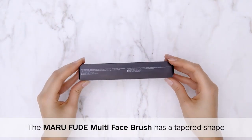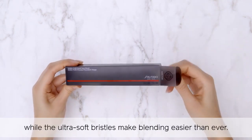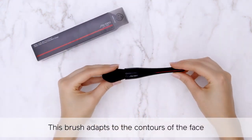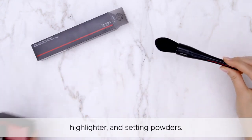The Maru Fude Multi Face Brush has a tapered shape that is perfect for contouring, while the ultra-soft bristles make blending easier than ever. This brush adapts to the contours of the face and is perfect for applying blush, bronzer, highlighter, and setting powders.